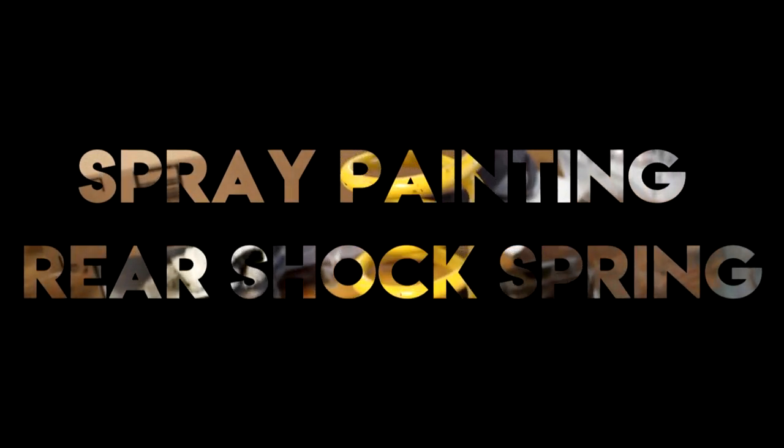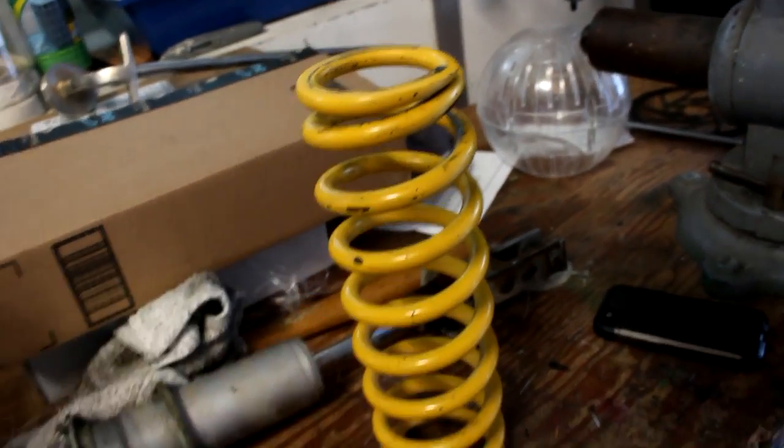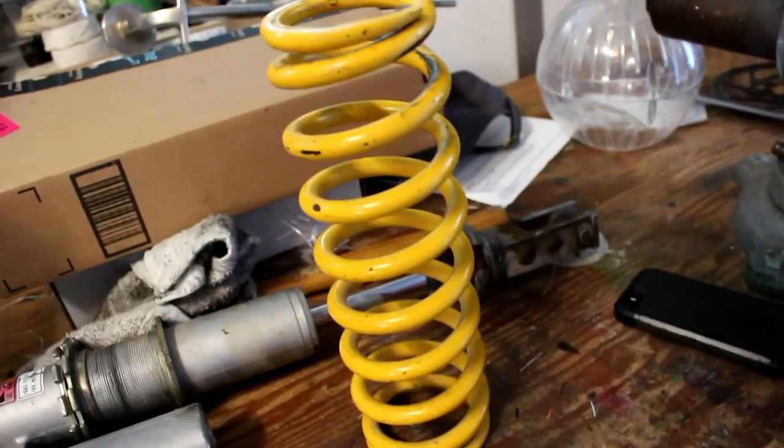Hey guys, today I'm going to be making a video on painting my rear shock spring. The spring comes from my CR125. This video is not exactly a tutorial, even though I will be showing the steps as to how I painted it, but more of an experiment or a test to see how the paint will hold up.